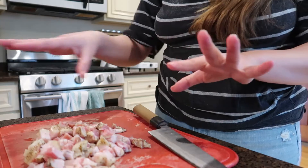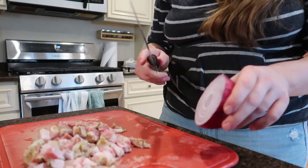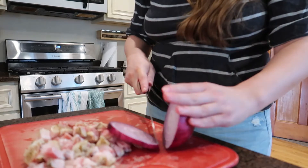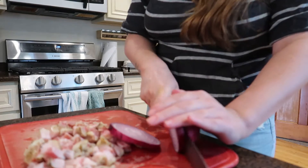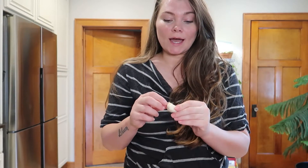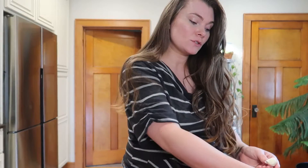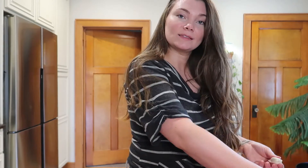I got the guanciale all cubed up and now I'm going to do the same with a red onion. I'm going to use about a fourth of a cup. Now the garlic — I'm going to use one clove of garlic. I know it's not traditional in this dish but I like garlic so I'm putting it in. If you want to be more traditional, leave the garlic out.